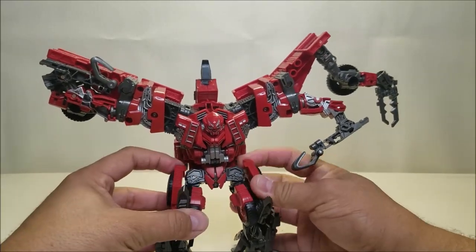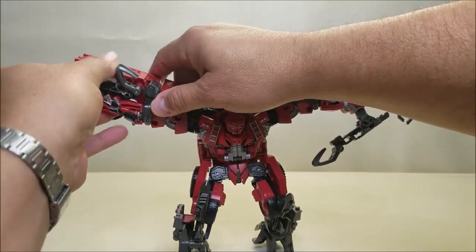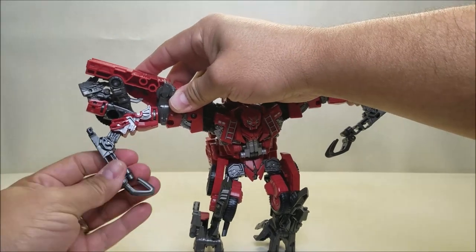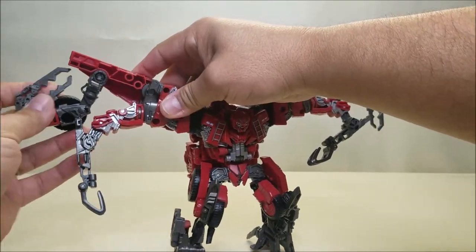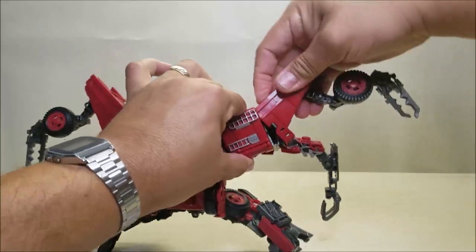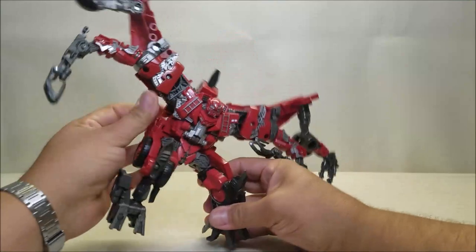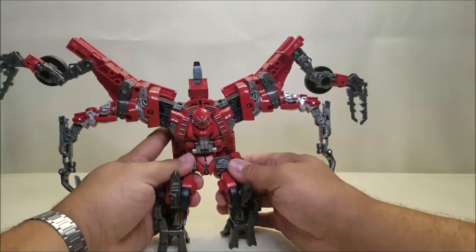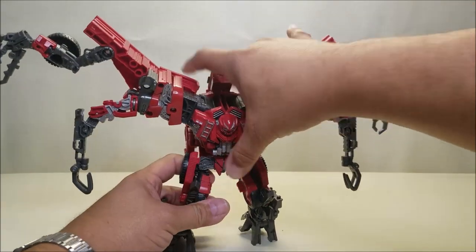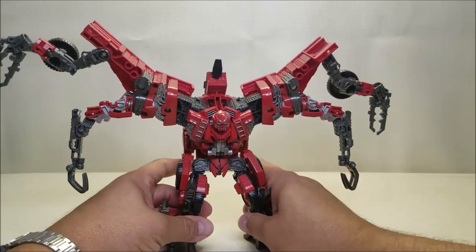Kind of straighten out the legs here a little bit — we're almost done. We're going to do the same thing on this arm: unpeg this one, rotate it, bring it down, bring the hook around, open this one, bring this claw around, come around the back, open that up, and bring out the little stabilizer. And now it's just a matter of straightening him out. He looks pretty cool. I did not think I was going to like this figure much, and having him in hand, he's actually a lot of fun.